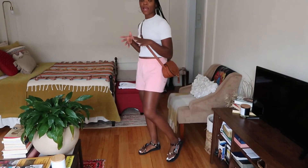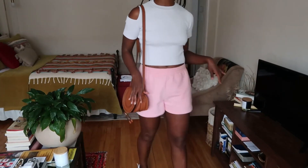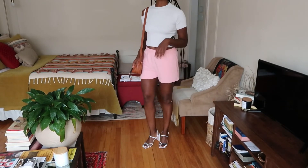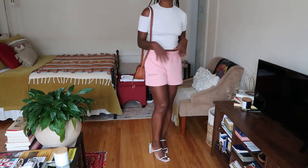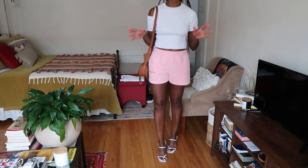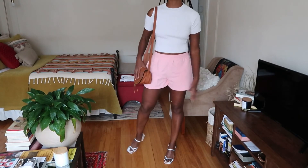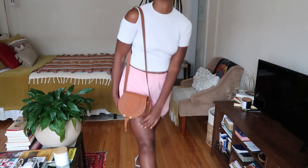If I want to dress this look up, I would add some heels. So I've switched the shoes to a pair of white strappy sandals and moved the bag to my shoulder. That takes the outfit from casual to more dressy — I could wear this to a day party or a more elevated brunch.